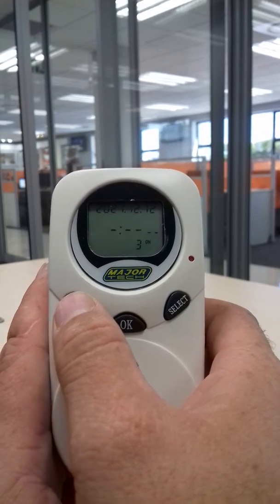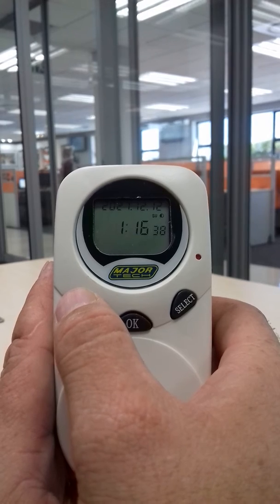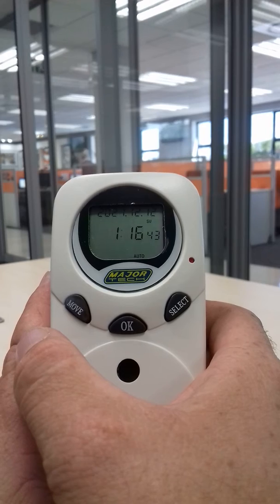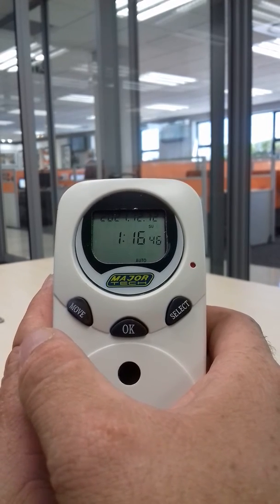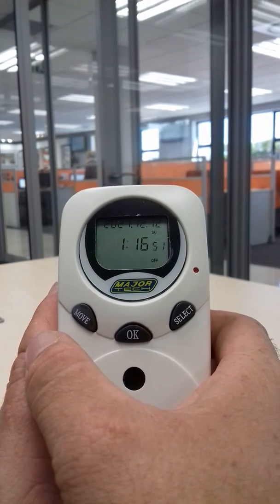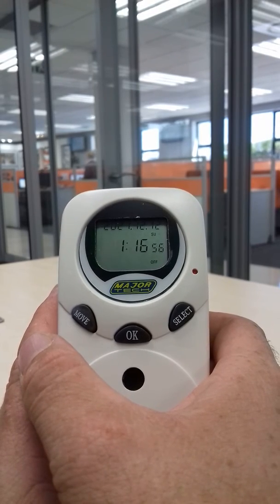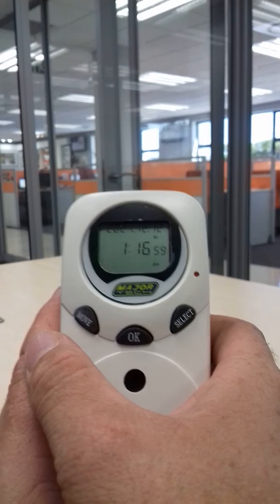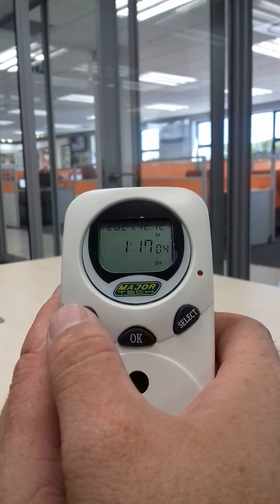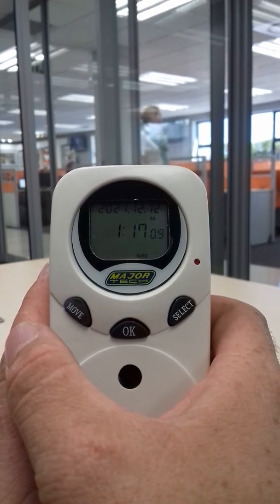Now to get out of programming, press move. It still says 'off' there, so we're going to cycle it through auto, on, off, and bring it back. Now it will take your settings. Remember: we start programming in off mode, and when we're done it must show off mode. If it's anywhere else, press the move button until you see 'off', then press move again to bring it all the way back — press once and it shows auto. That's how you program the MTD9.